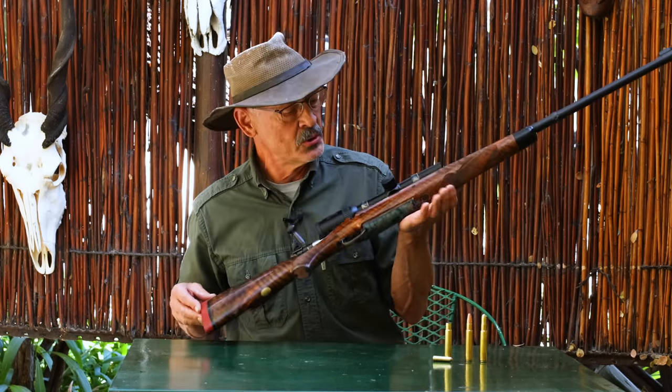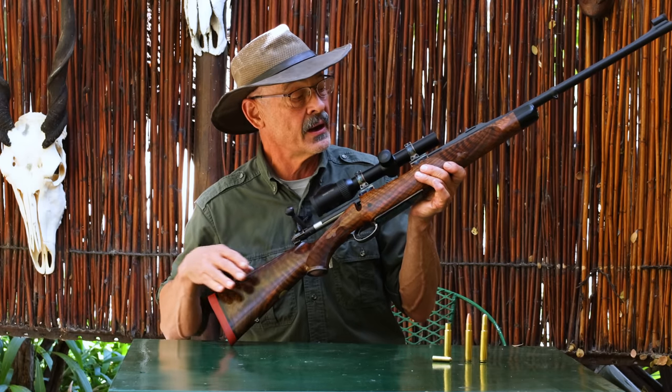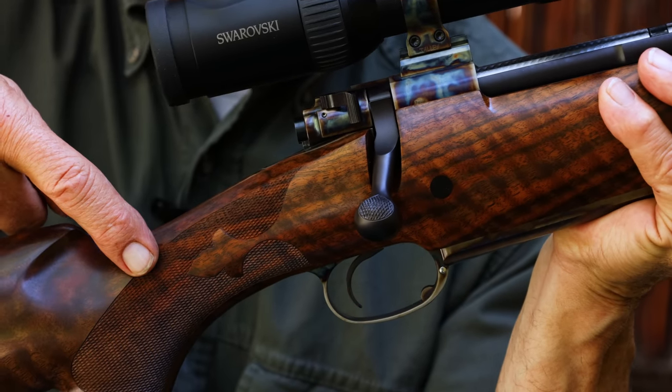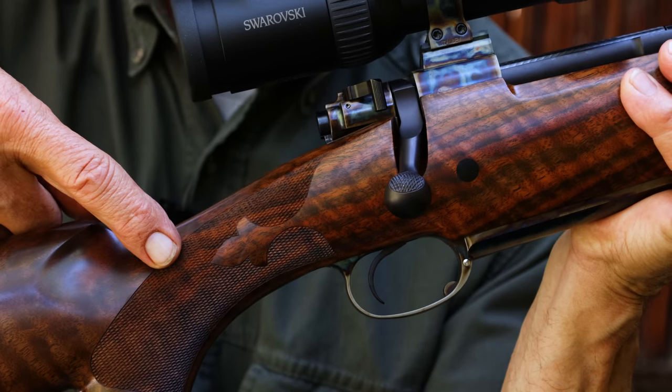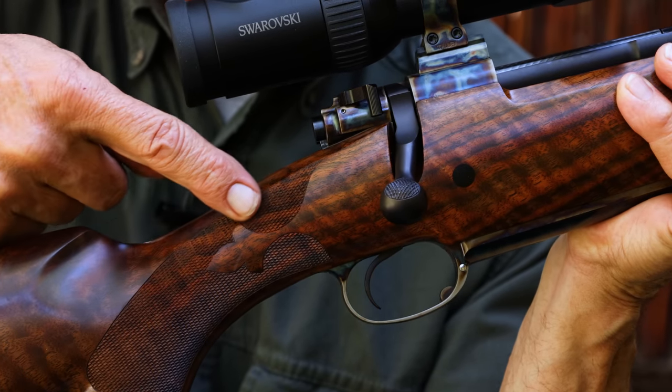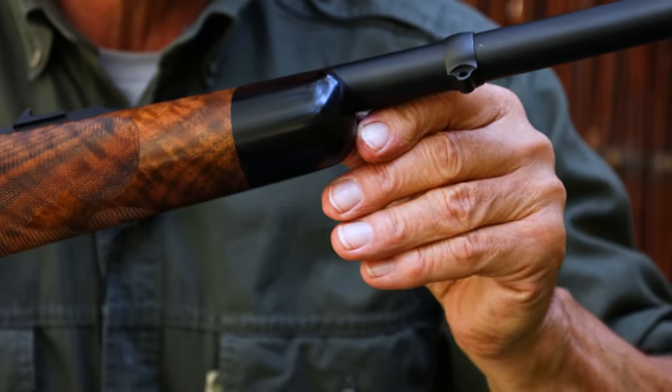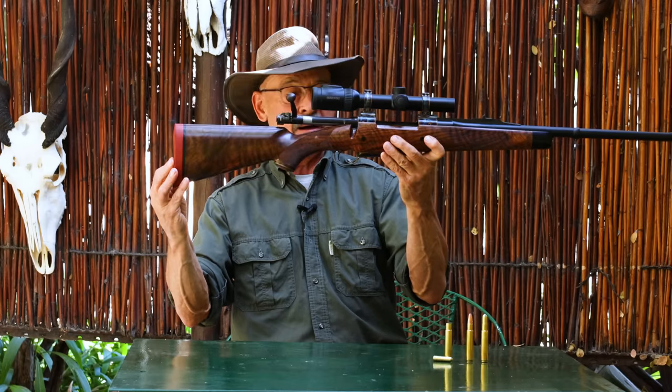Obviously, we've got that beautiful wood, and it has fleur-de-lis checkering that looks awfully fine. I'm going to guess 22 lines per inch, maybe even a little more than that. Nice and sharp, gives you a good grip, so the stock is probably about what you want.